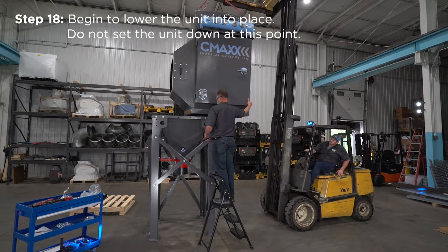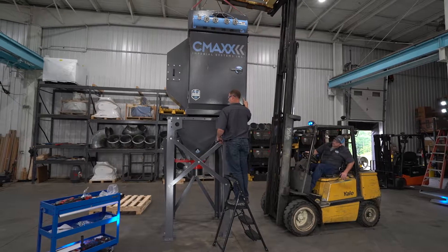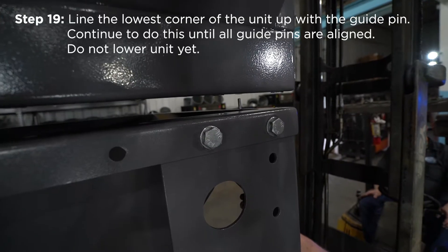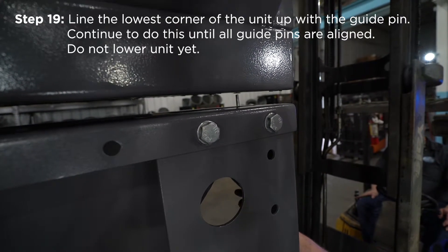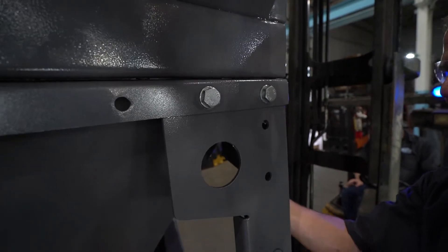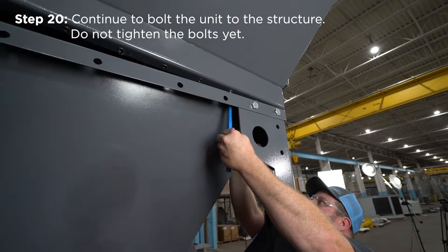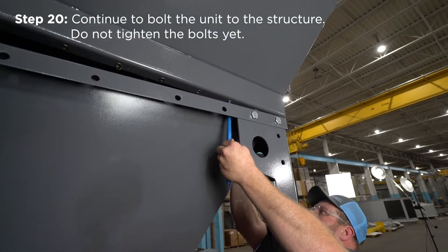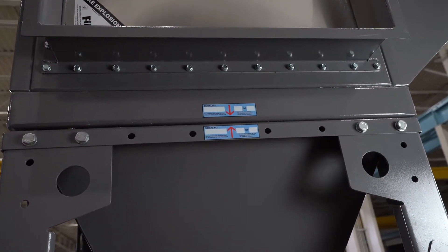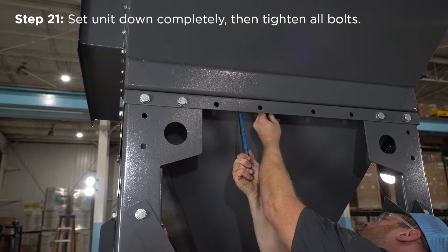Begin to lower the unit into place — do not set the unit down at this point. If you have a CM2 only, secure the structure to the concrete before adding the collector to the top. Line the lowest corner of the unit up with the guide pin and continue until all guide pins are aligned correctly. Do not lower the unit yet. Continue to bolt the unit to the structure without tightening the bolts yet, allowing you to adjust the unit to align all bolt holes. Make sure your alignment stickers are matching and on the same side for both your CMAX and structure. Set the unit down completely, then tighten all the bolts.